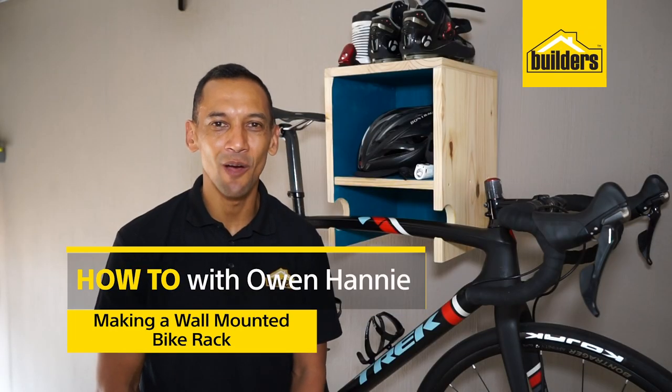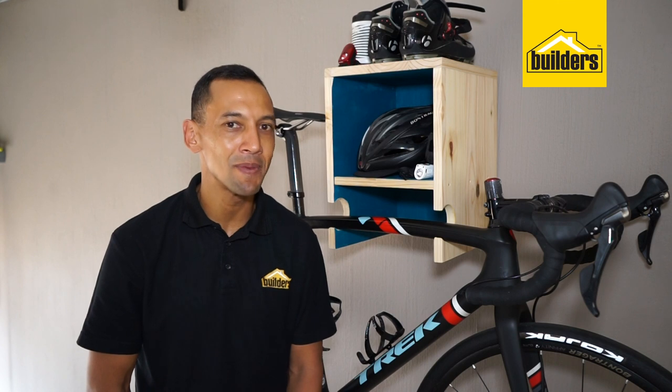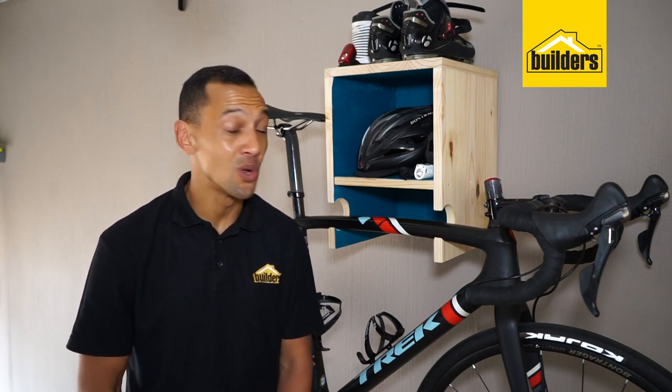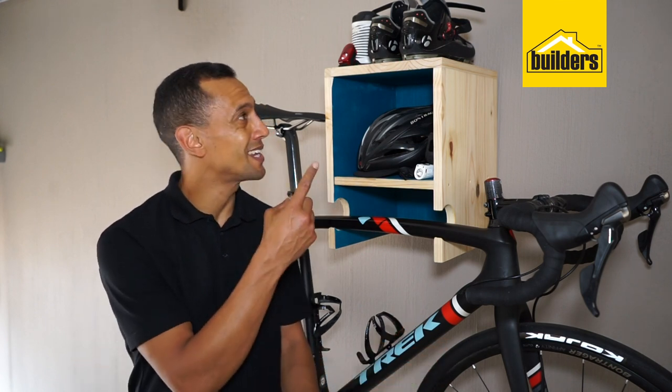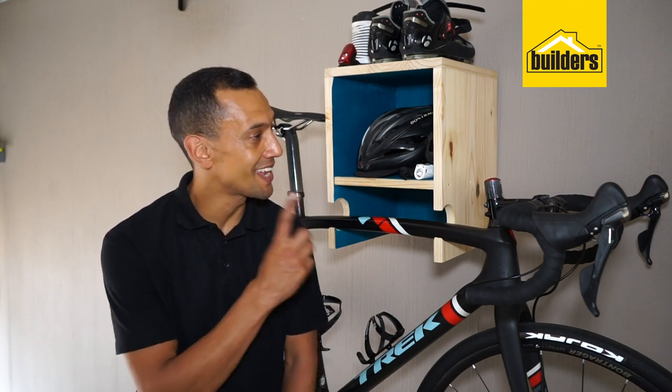Hi, I'm Owen Honey, your local DIY enthusiast from Builders. Are you looking for a rack that will display your bicycle as well as a space-saving solution? Well, maybe you want to consider this wooden wall-mounted bike rack. Not only will it hold your bicycle in place, you can also put your helmet in there, your cycling shoes, and all the other accessories that you need. Let me show you how you can make one just like this.